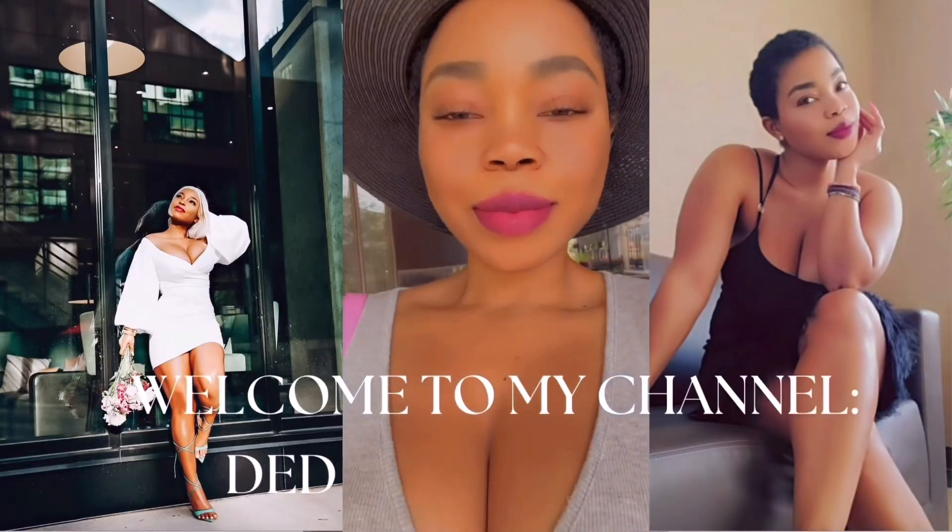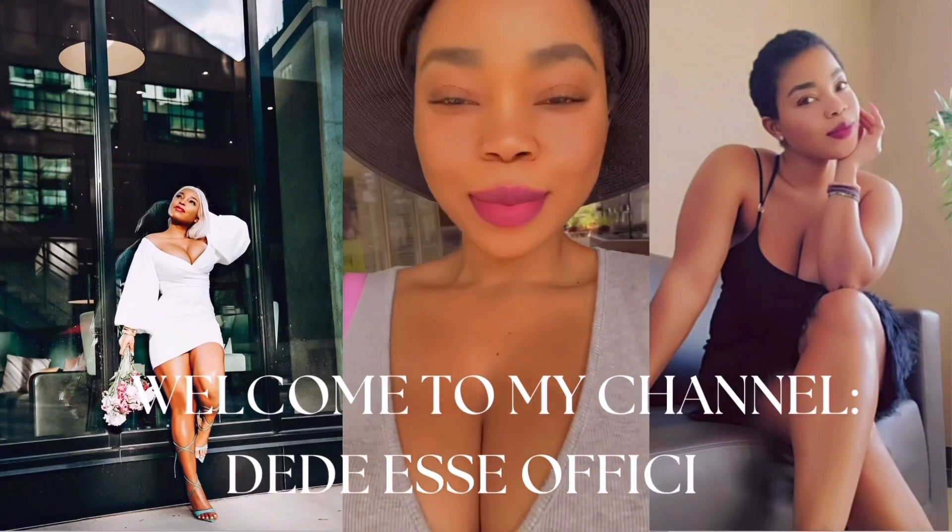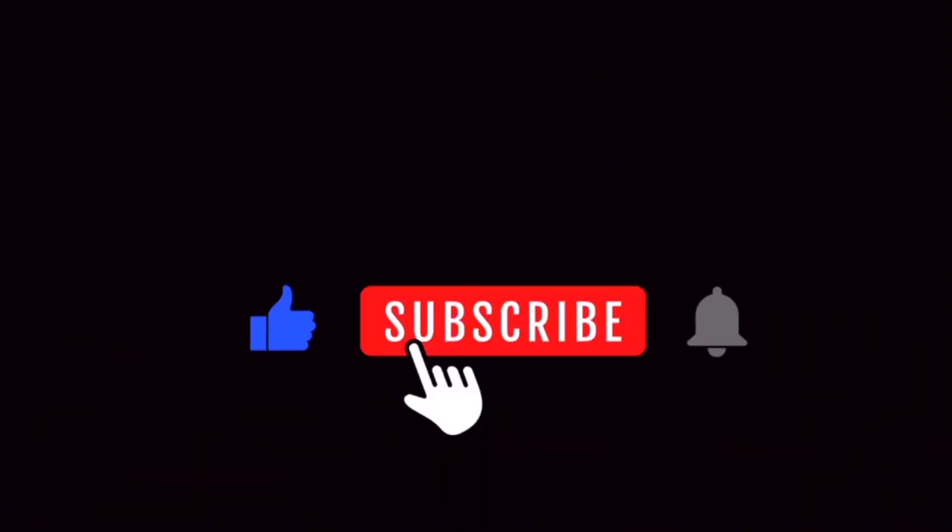Hello everyone, welcome to my YouTube channel. My name is Didi. Thank you for liking this video and subscribing to my channel to help me grow — I appreciate all of you that support me.